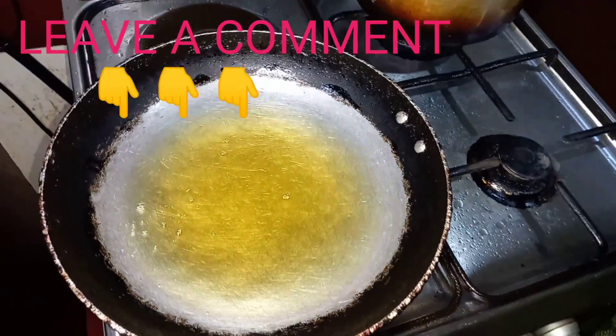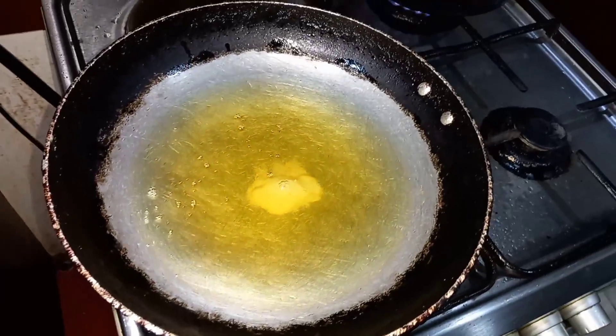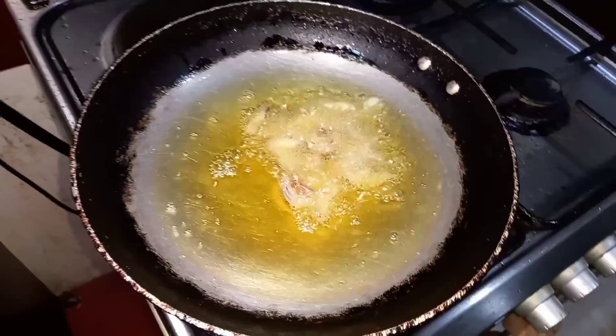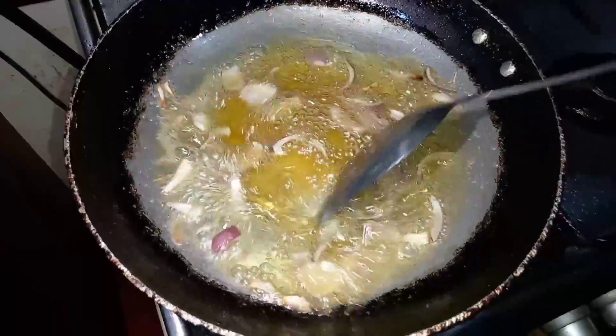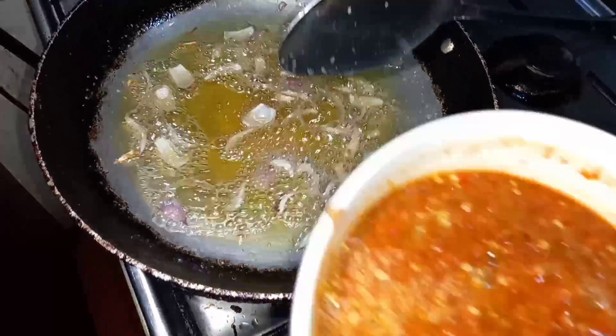I'm going to be adding the salt, then the onion. Give it a stir. I've been stirring for about a minute, and now I'm adding the fresh pepper.